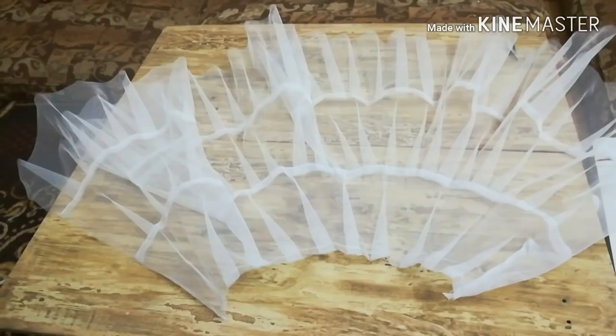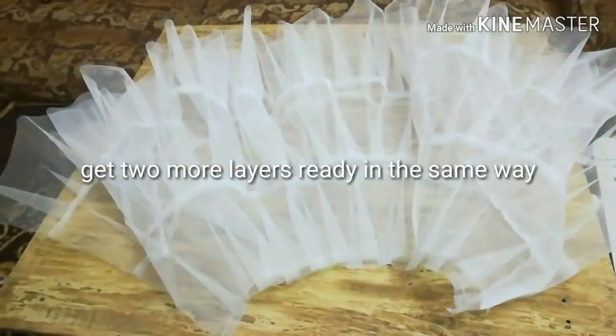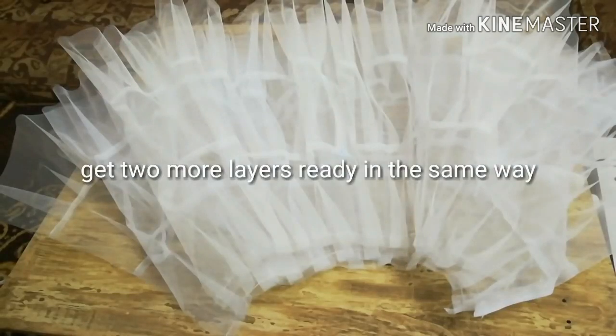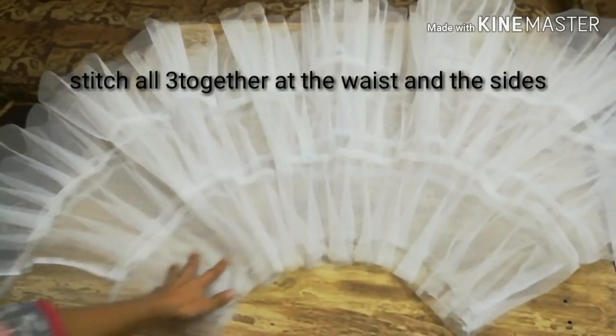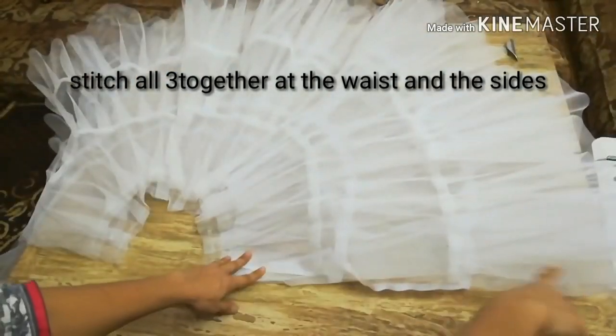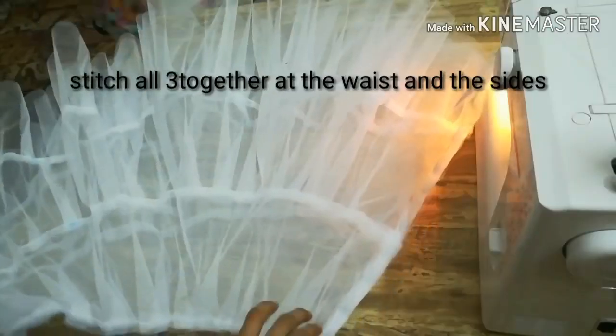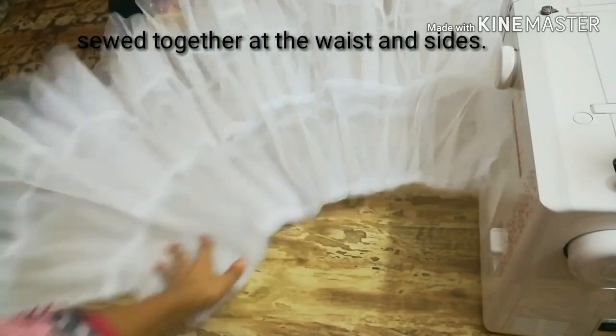We'll make another layer in the same way, and one more layer — three layers in total. We'll join these three layers from the waist and the sides as well. I've stitched them together at the waist and the sides.